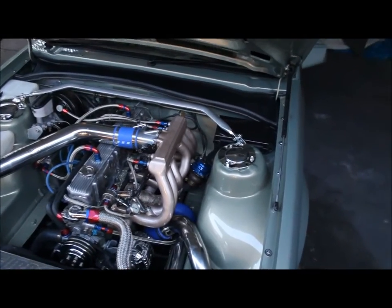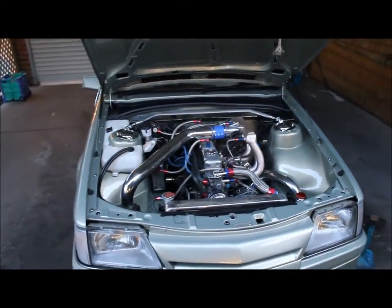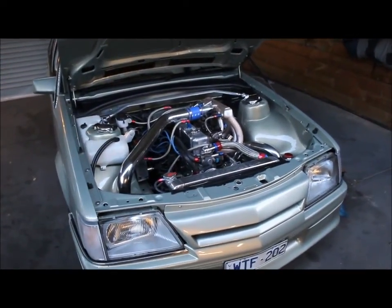Only got a five pound spring in it at the moment just while we run the motor in. I have started it up already and I'll patch a bit of that clip in so you can see it at the start.